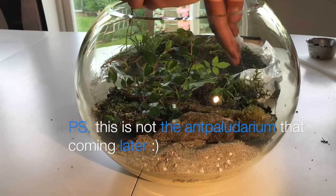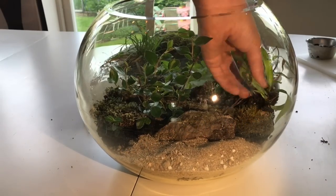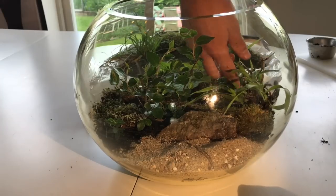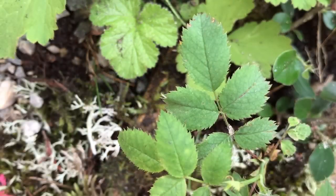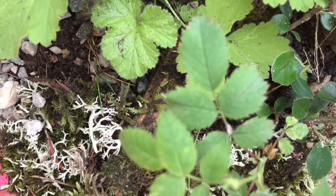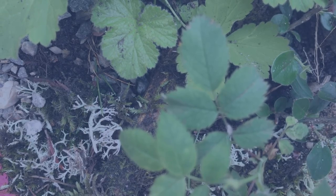In this video I'm going to show you every step in creating what I think is by far the most beautiful formicarium you could possibly build. As always, have a fant-tastic day, and without any delay, let's get to it!